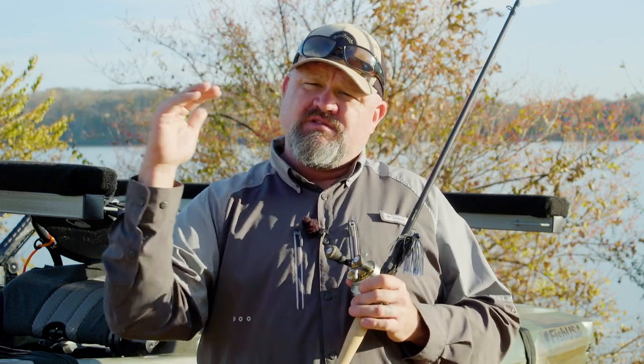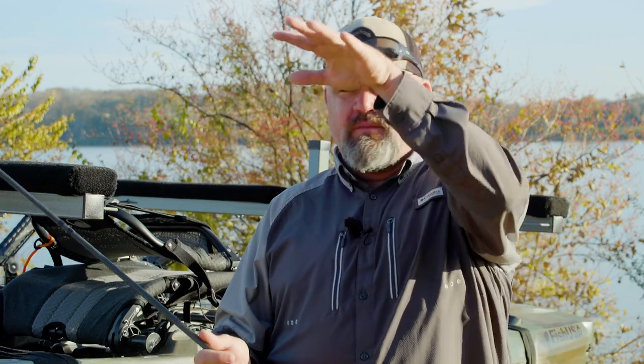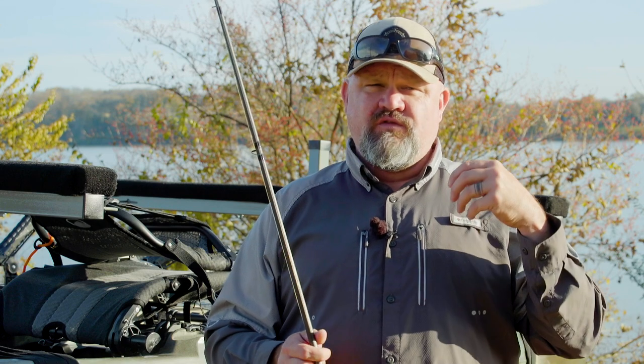Soft plastics and jigs are probably two of your more versatile baits. Soft plastics can fish from the top of the water column to the middle to the bottom. You've got floating worms and trick worms that stay in the upper part, zoom horny toads that you drag across the top, hollow body swim baits and paddle tail plastics that fish anywhere from the top to the middle and even the bottom.